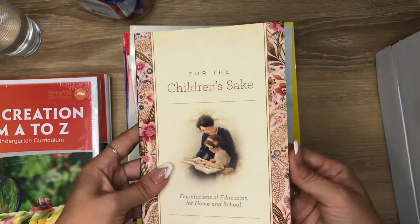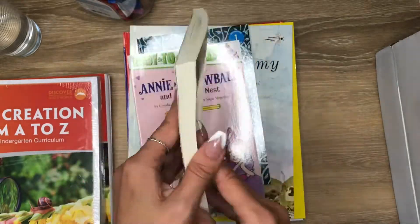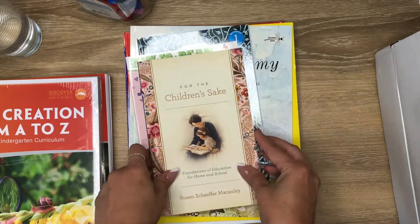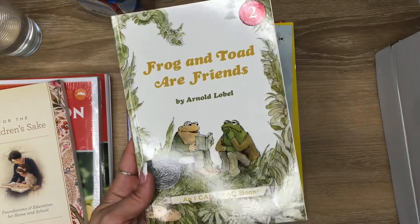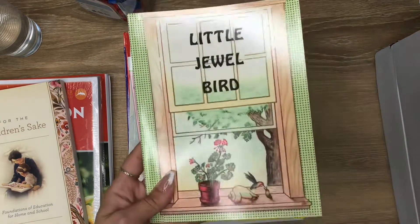I think this is meant for the parent because that's a lot to read to a five-year-old. I think this is a great one though.